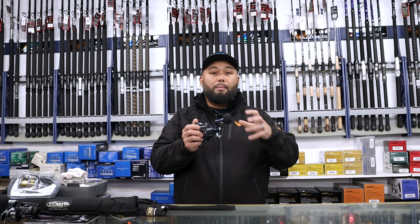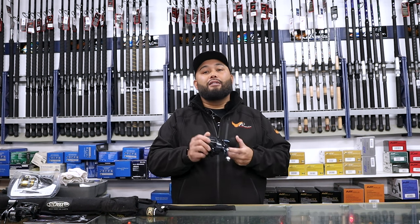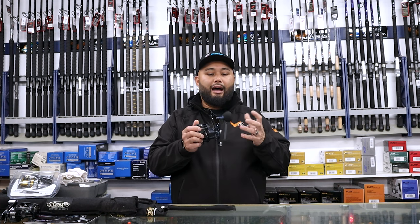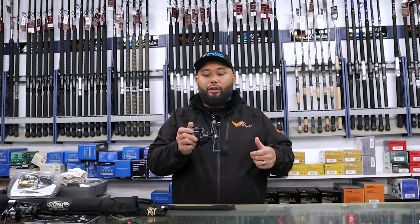Definitely look into getting the one with the power handle, because they do come with paddles if you wanted to go that route, but I do like that power knob instead of the paddles.